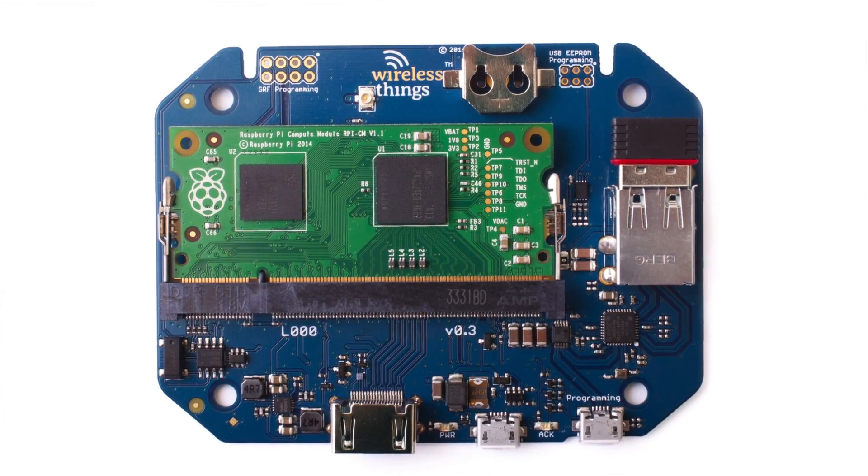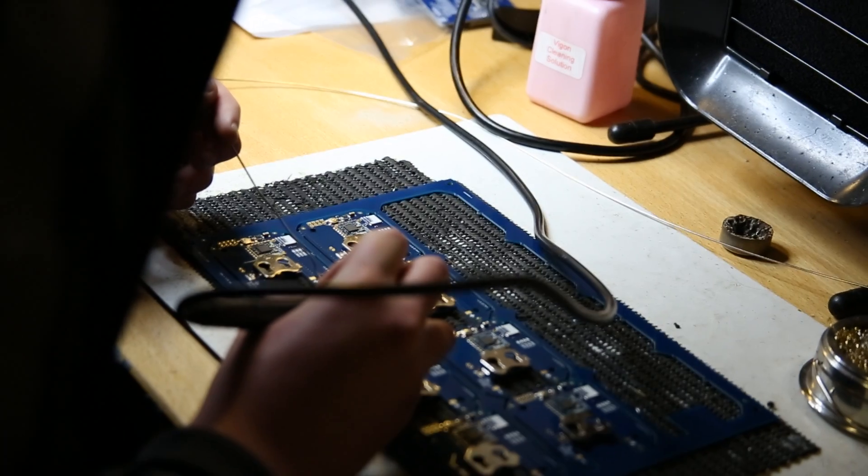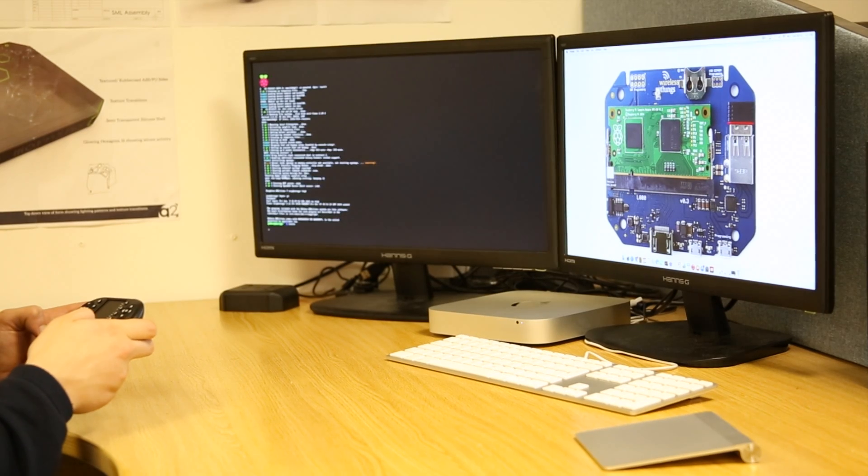This is OpenPi — a wireless computer for inventors, makers and coders to demo, prototype and sell physical products that run software.